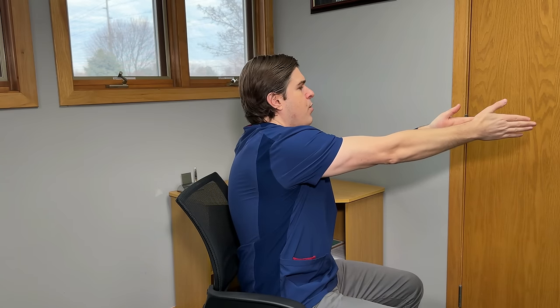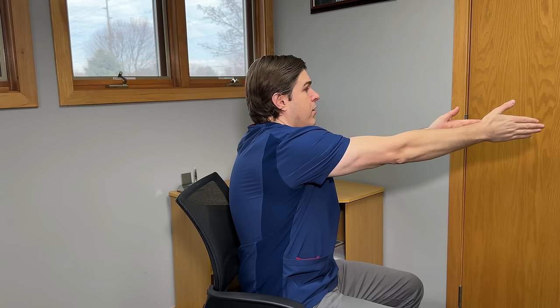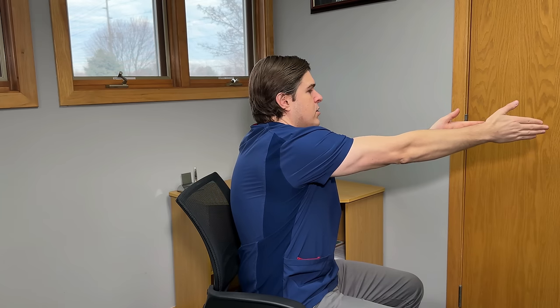Whatever side you're having the most pain — let's say it's your right side — take the hand on that side and slide it forward as much as you can. The key is to try to move through your shoulder blade and shoulder as much as possible, just drawing those forward. As you do this, you're going to feel those muscles right in between the shoulder blades start to fire.